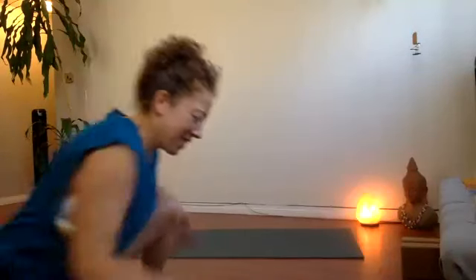Hey there. Good day, good morning, good evening — whatever time it is for you. Welcome back. Today we will move through some beautifully therapeutic yin, slow flow style stuff for the hips and the spine and the mind, of course.